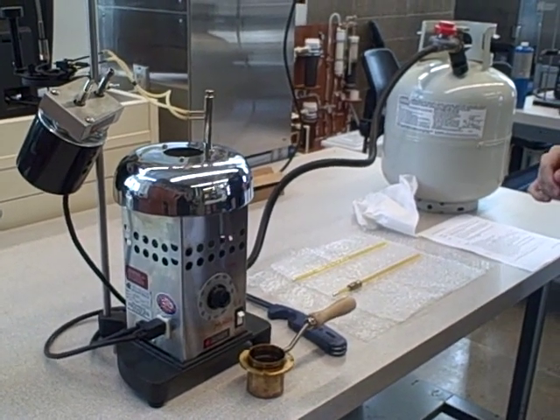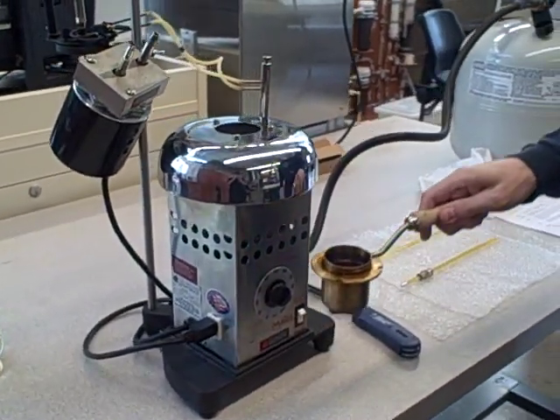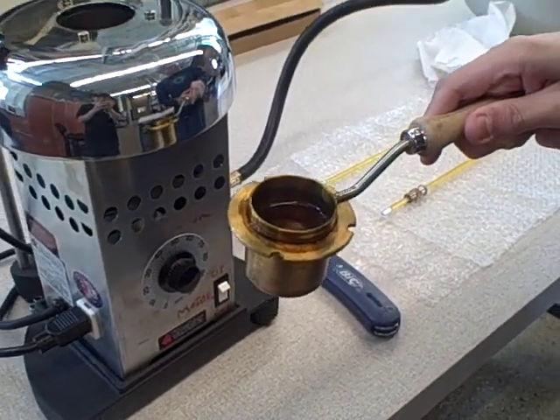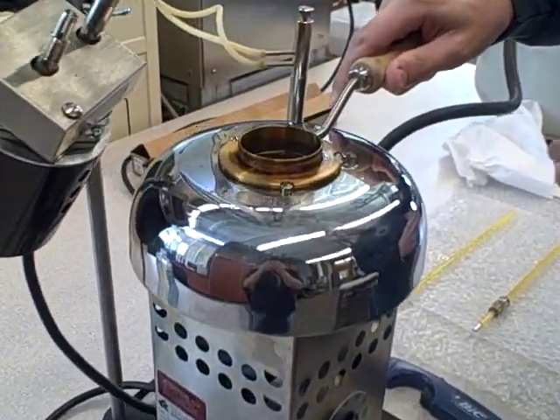I'm going to go through the procedure of the Pensky-Martens Flashpoint Tester. After you've made sure the cup is clean and dry, you fill it with oil up to the mark, which I have in there. And then you place it onto the stove, and it'll fit in with the screws there.